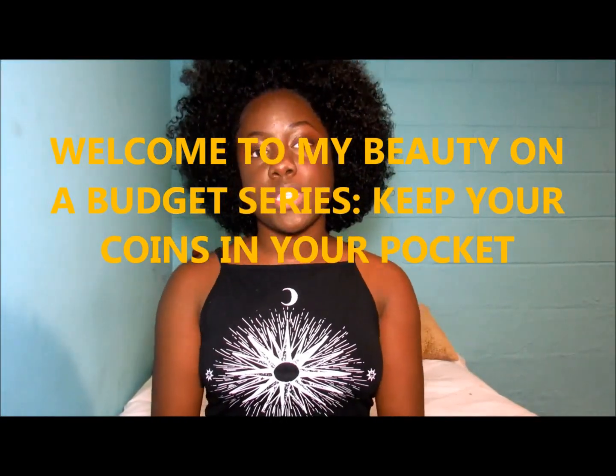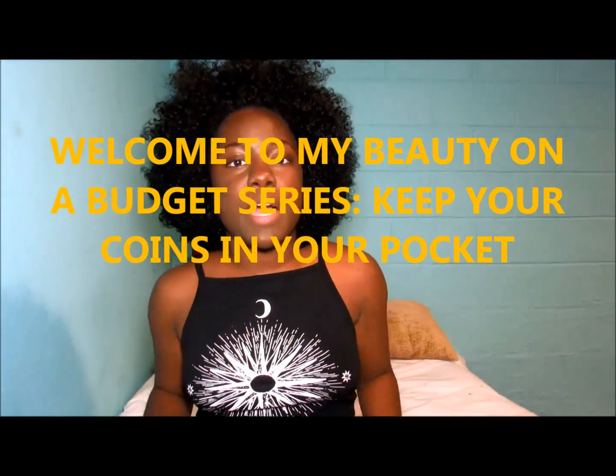So my new year's resolution this year was to keep my coins in my pocket. Hey guys, if you follow me on Instagram, then you've already seen this amazing hair. But if you want to know more about my Peak Mill inspired fro, stay tuned.